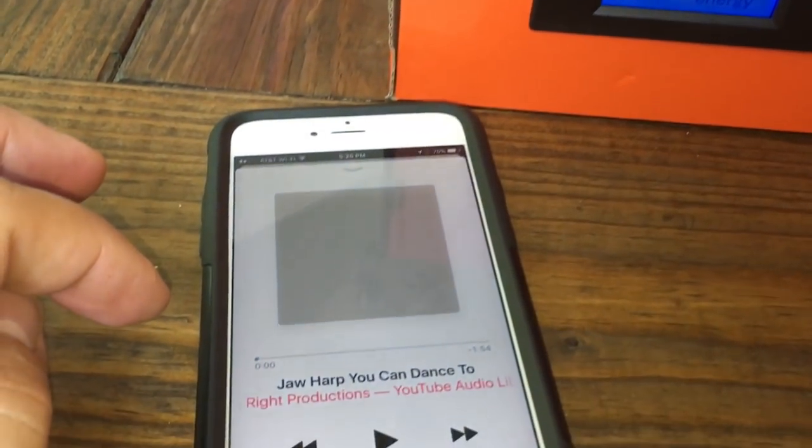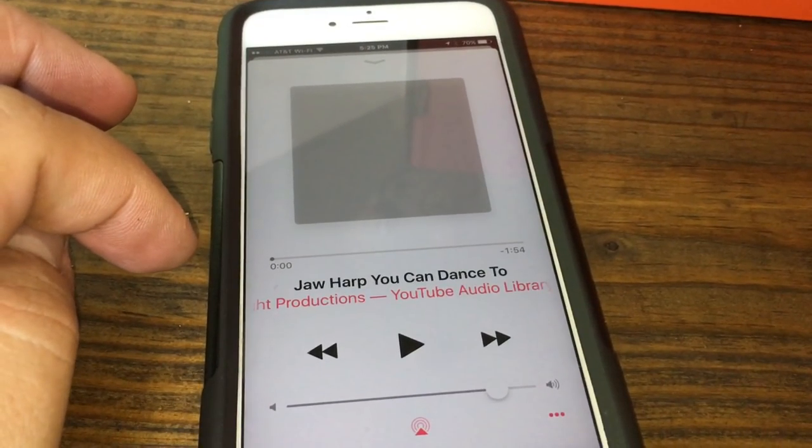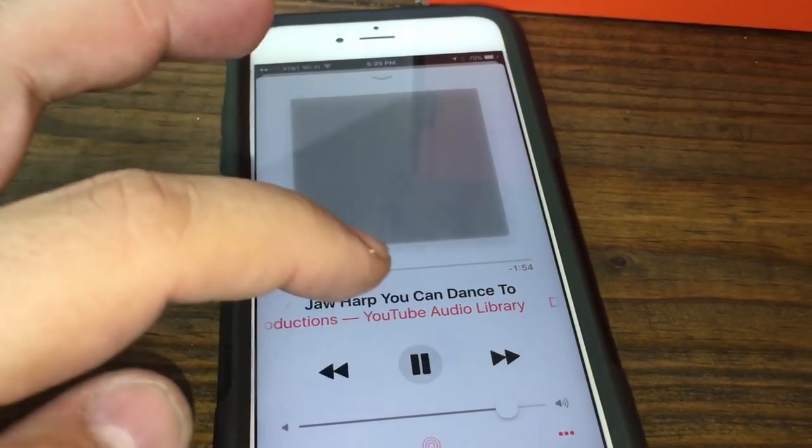For those of you who stuck around — this is one of the craziest songs I've ever heard. It's in the YouTube audio library and it's called 'Jaw Harp You Can Dance To.' Enjoy.